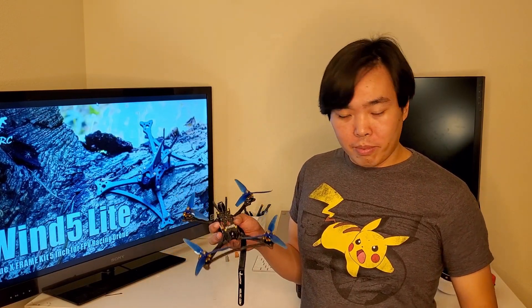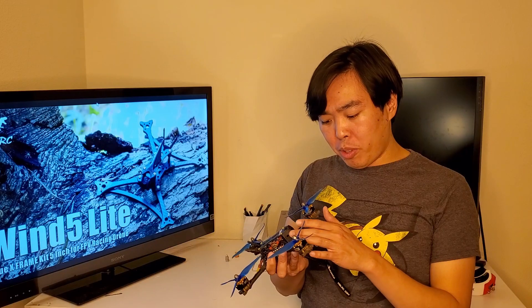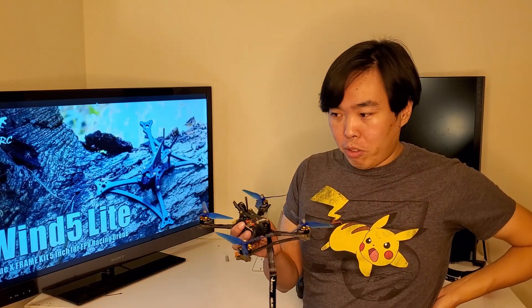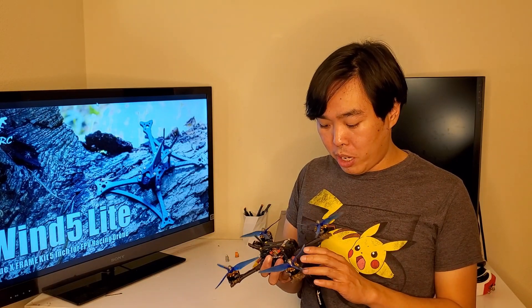If you've seen some of my past videos you would see that I'm a big fan of fixed camera mounts. Now why is that? These variable camera mounts are kind of nice, they're very versatile, and I understand why frame manufacturers put these in because everyone's got a different preference — some people like to fly 30 degrees, 40 degrees, 50 degrees. It's really hard to accommodate all of that as a manufacturer, but a lot of us especially in racing aftermarket would put a fixed camera mount so that the camera angle is always fixed.